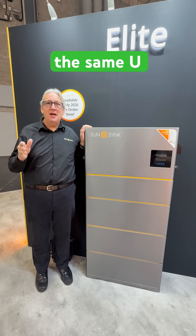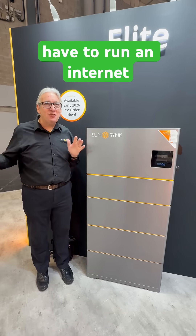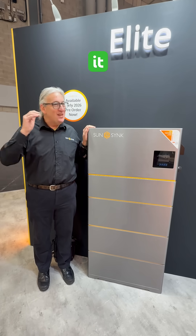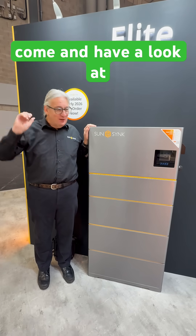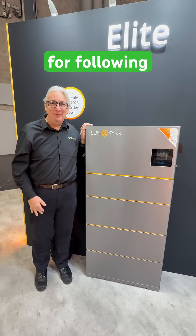It uses the same UI as SunSync has always used. You're not going to pay the earth. It doesn't have to run an internet to work — it doesn't need to be connected to the mothership to operate. It just works, as simple as that. Come and have a look at it. Solar Storage Live — it's here, come and see it. Thanks for following, you're welcome.